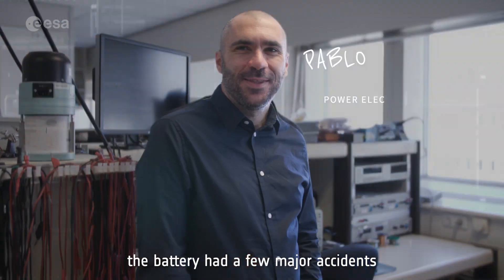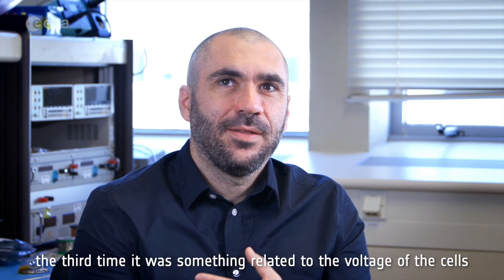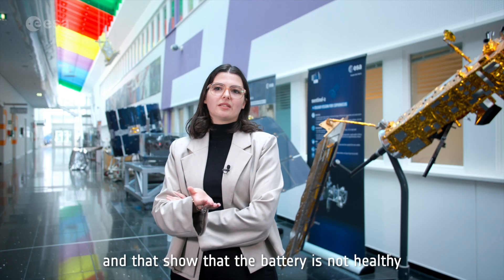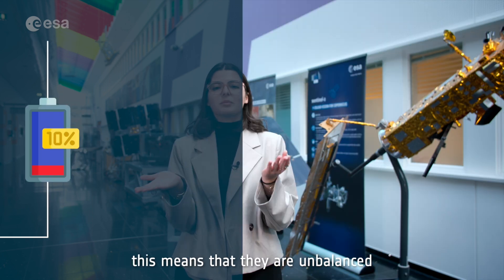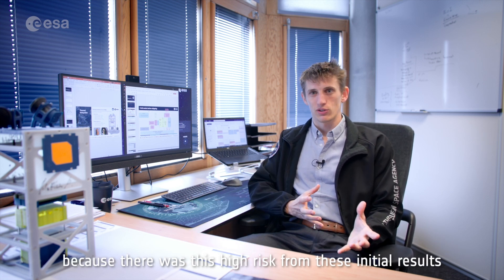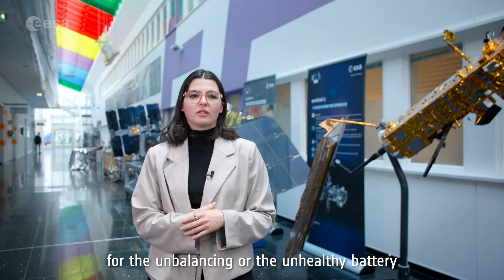The battery had a few major accidents. The first time they tested it, it didn't survive the vibration. The second time there was an accident integrating the battery. The third time it was something related to the voltage of the cells — it was unbalanced. We were seeing behaviors that are not normal and show that the battery is not healthy, so it might be dangerous. With four cells in series and no balancing circuits, they were not all at the same voltage. At that moment it was a bit of a crisis, because there was a high risk that we might not have been allowed to fly.